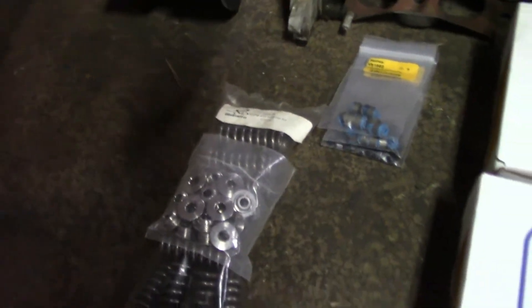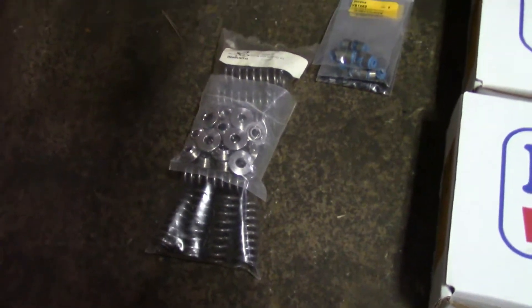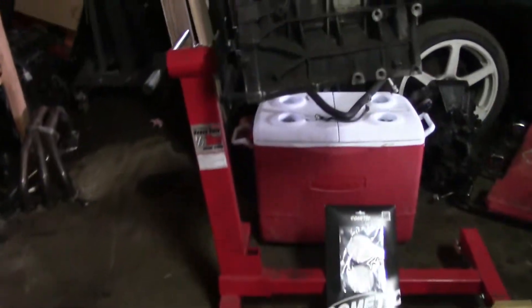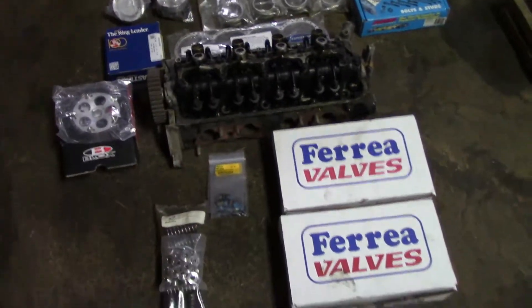I went through the bag and none of the springs got lost, so that's good — all 16 are still there. It looks like we are good to go to the machine shop.